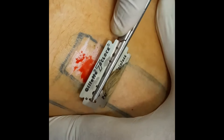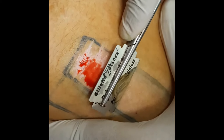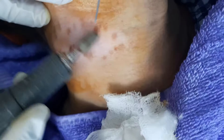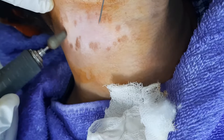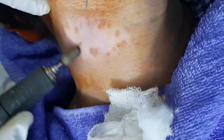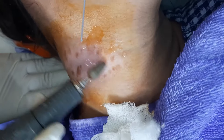We are putting the skin graft and extracting more graft because the area is small — it is on the neck. Here you are seeing the process of dermabrasion being started in the visuals.